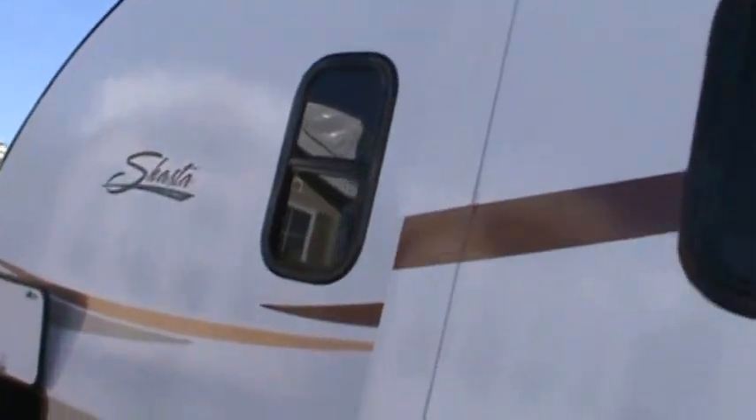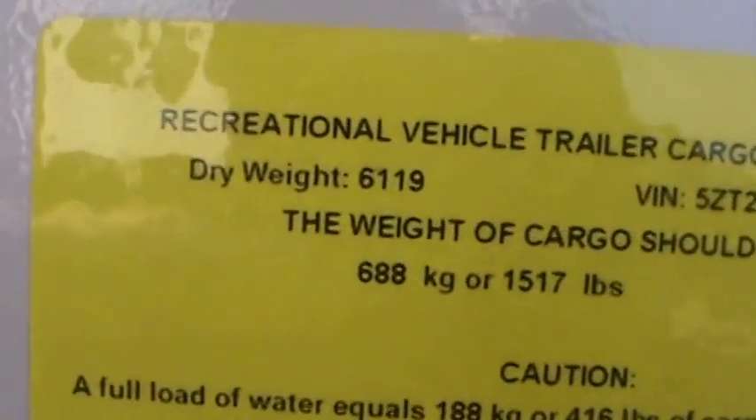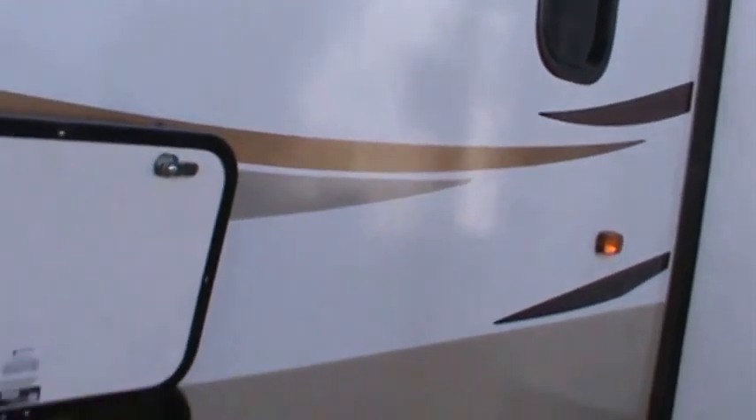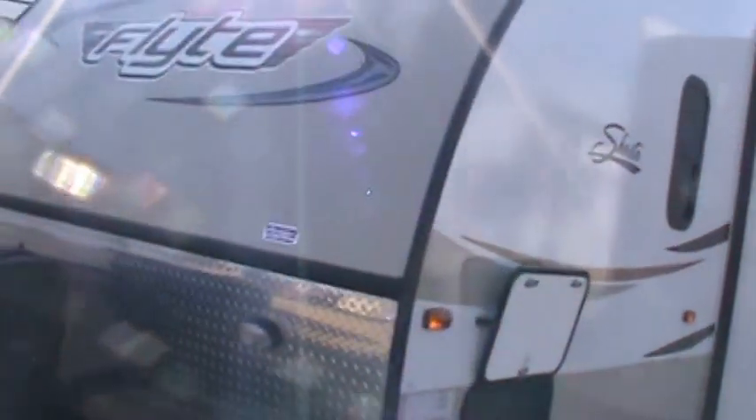You've got a park cable and satellite dish hookup, a slide out, and tinted windows. Super pass-through storage under the queen bed. This trailer's actual weight is 6,119 pounds empty. It's a good-looking trailer — let's go have a look at the inside.